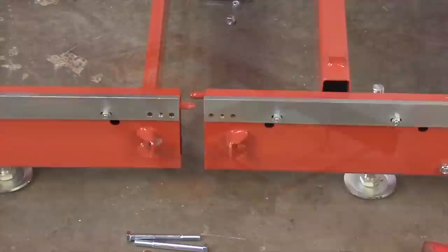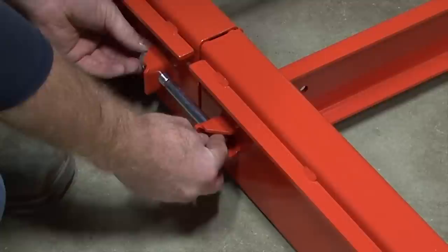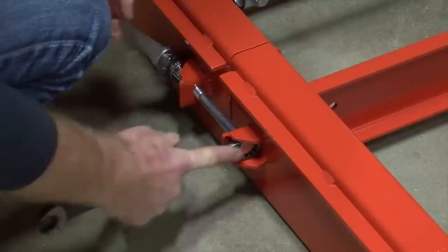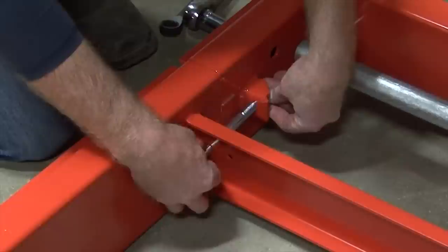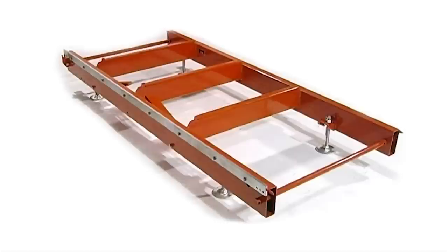Next, pull two bed sections together, making sure the alignment pins go inside the tubes. Insert the provided hex head bolt into the holes in the two cross members; these will use a nylock hex nut. The bolts go on each side of both main bed rails, and it takes two 3/4 inch wrenches to tighten these four bolts. Once you have two sections together, repeat the process to add the third bed section.